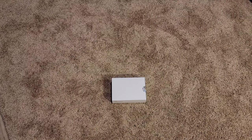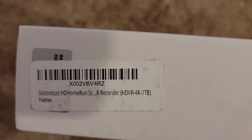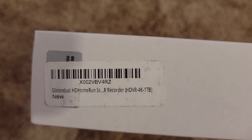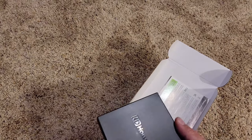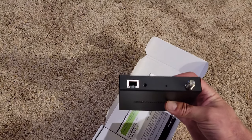It looks really, really small. Let's see what's in that little box — there it is: the HD HomeRun Scribe with a one terabyte hard drive, supposed to do 150 hours worth of TV shows. Let's see what it looks like. Whoa, that's little — I've got extra large hands though. Pretty simple.